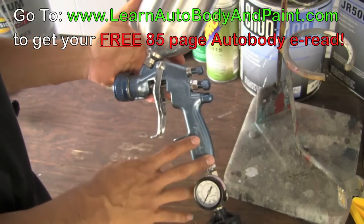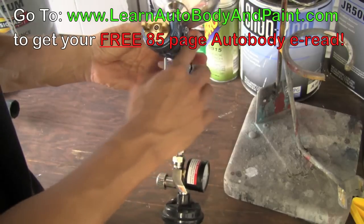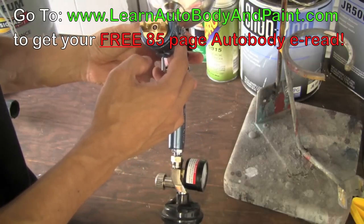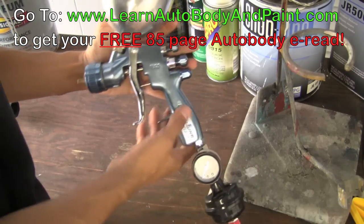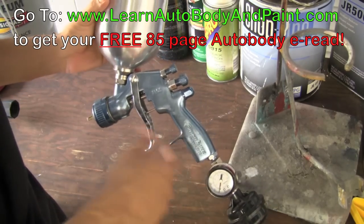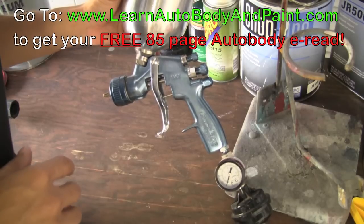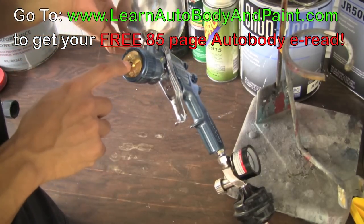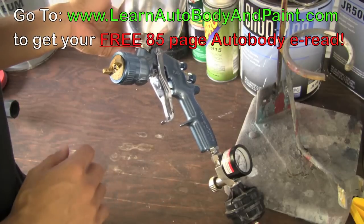This is one of the cheaper guns that I have. It's a Finish Line by Devobus, and it came with a 1.3 tip, a 1.4, and a 1.8 tip — three different tips for different applications. The 1.3 and 1.4 tip nozzle size is what you want to use for any type of enamels and base coat clear coats.